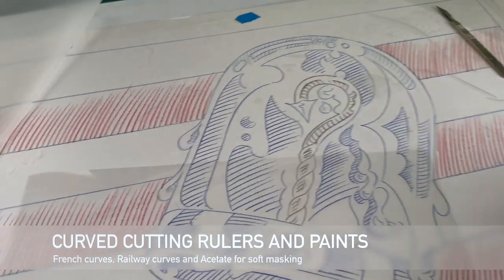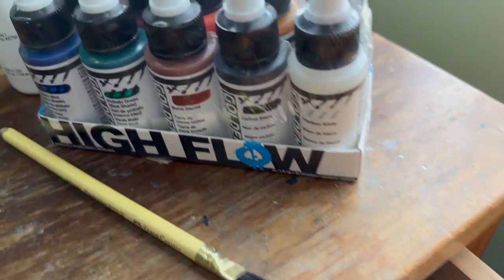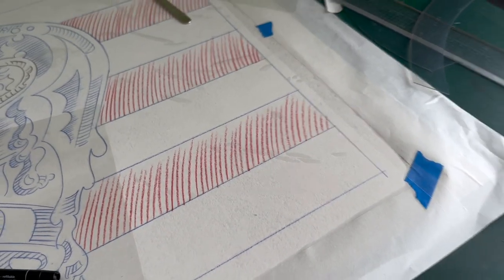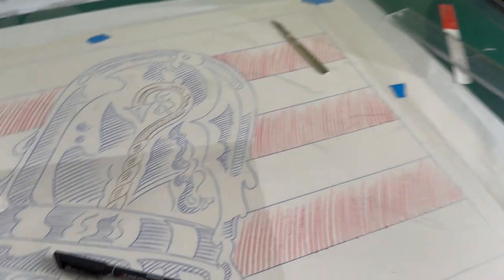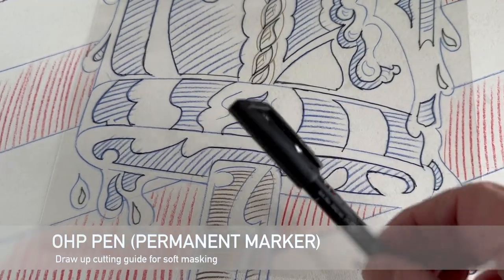Now I'm into the soft masking, which is going to be used with acetate. I use just an OHP pen and the paints I'm actually using are just gouache and acrylic. I also have a typewriter-type rubber where you can clean off your artwork at the end. The airbrush is a DeVilbiss — see how small it is — it's a double action one, and that's going to do the bulk of the work. Then we're going to show you the next stage after I draw up the acetate. Here's an example of just working and drawing up with the OHP pen.